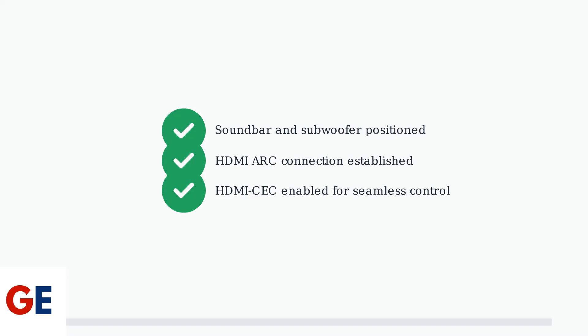Next, we'll set up the wireless features and configure the detachable speakers. Now that your JBL BAR 800 is physically connected, it's time to set up the smart features that make this soundbar truly versatile. We'll connect it to your Wi-Fi network, set up the JBL One app, and explore the detachable speaker system.